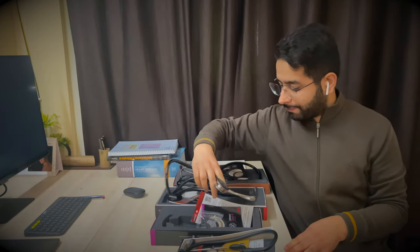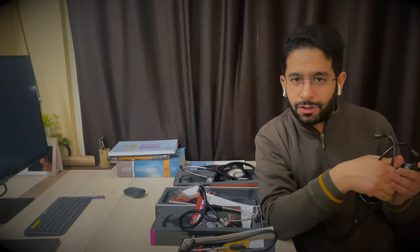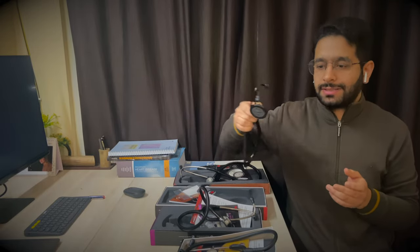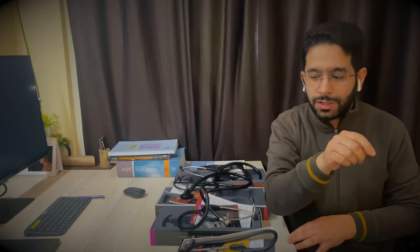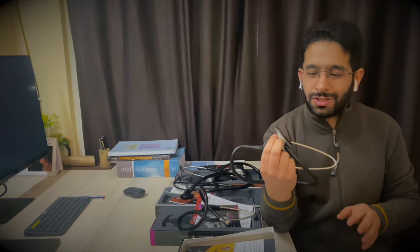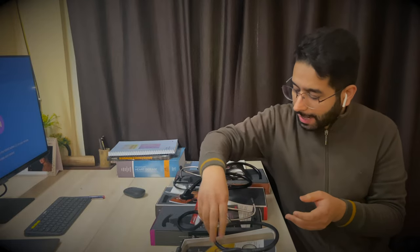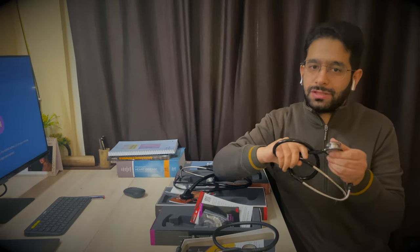This Littmann Classic costs around seven to eight thousand rupees and comes in all different colors. The cardiology stethoscopes — costing around 16,000–18,000 rupees — are recommended for cardiologists, ICU physicians, or physicians wanting a detailed cardiological examination. As for the lightweight stethoscope, I don't think most people should buy it — it's meant for nurses for recording blood pressure or basic auscultation. Beyond your first year of MBBS, go for the Littmann Classic.